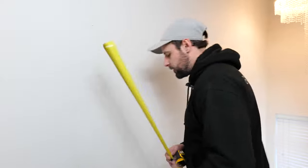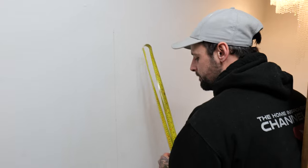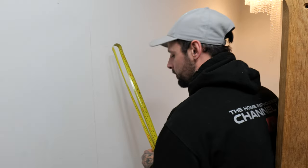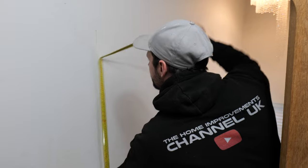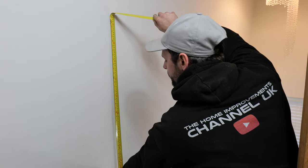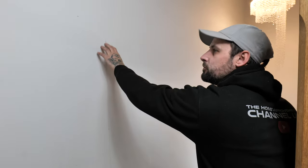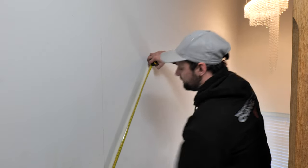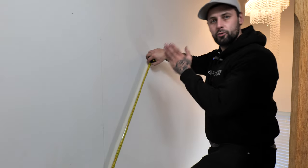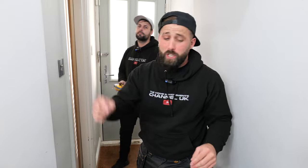The last marks before we move on to chalk lines: those vertical lines you've put in need a 900 measurement. Run your tape exactly down that mark and mark 900 on that vertical line. The reason is that if you were to measure off the rake, your panels would change size as they went up. Now that you've got all your marks on the wall, if you struggle at any point, leave a comment and I'll be happy to reply.